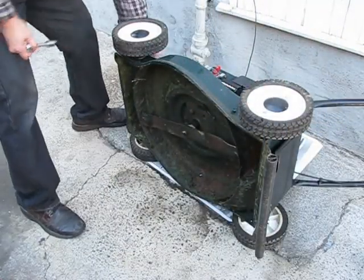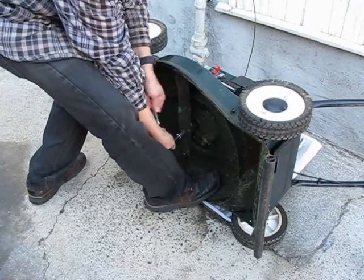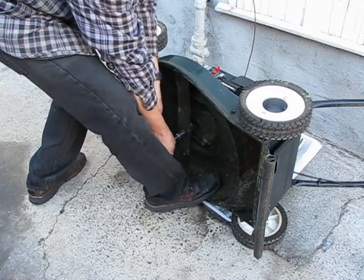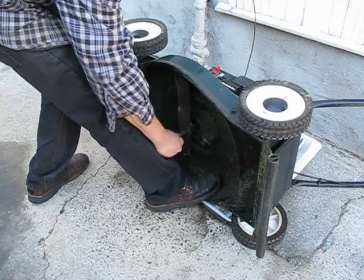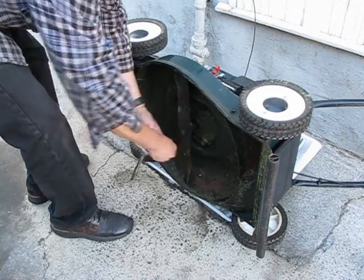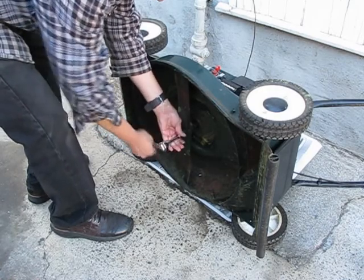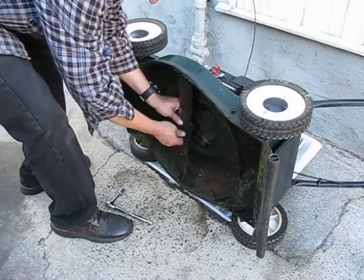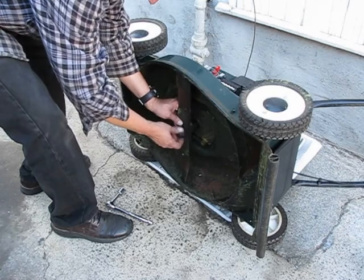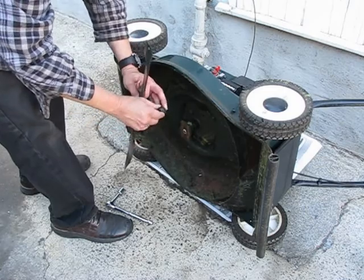While the oil is draining, we're going to take off the blade. Take the spark plug wire off, push her down with a steel-toed boot, use a piece of wood, and loosen her up. This is a tight one. Make sure your washers stay in place.